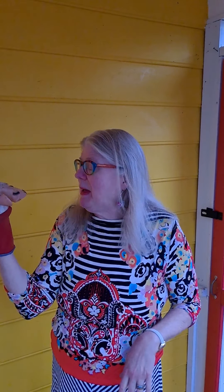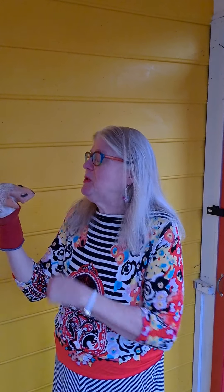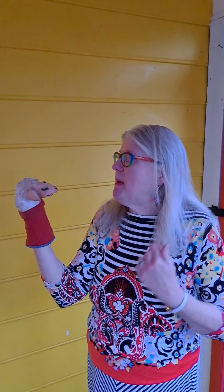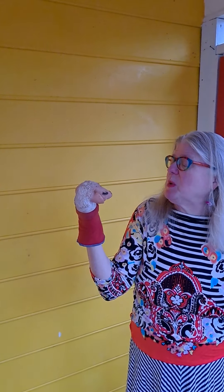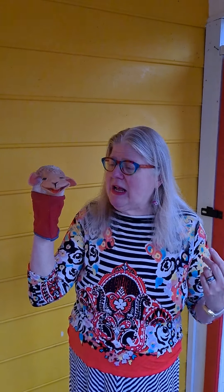You know, Lamb Chop, when I look over at you on my bookshelf and I'm not focused on my work or what I need to get accomplished, there is some mudra and some breathing that I do that helps me get focused and get back on track. I like that. Let's demonstrate this mudra and this breathing today for our friends at home. Is that a good idea? Oh yes, very good idea. Okay, so here's what we're going to do.